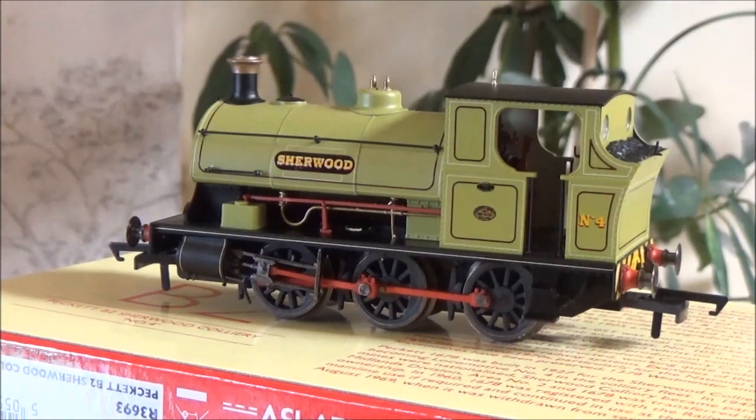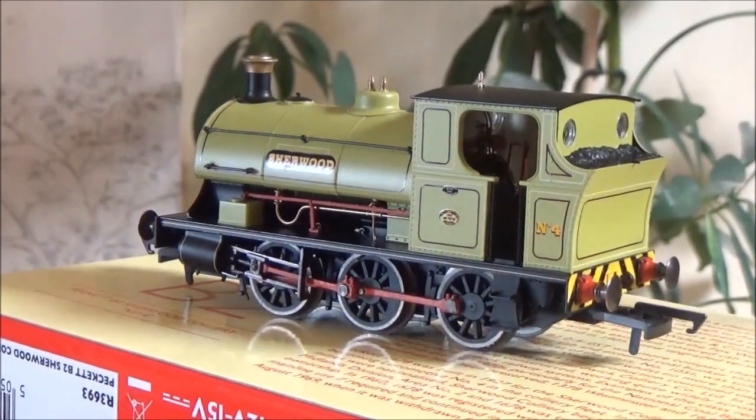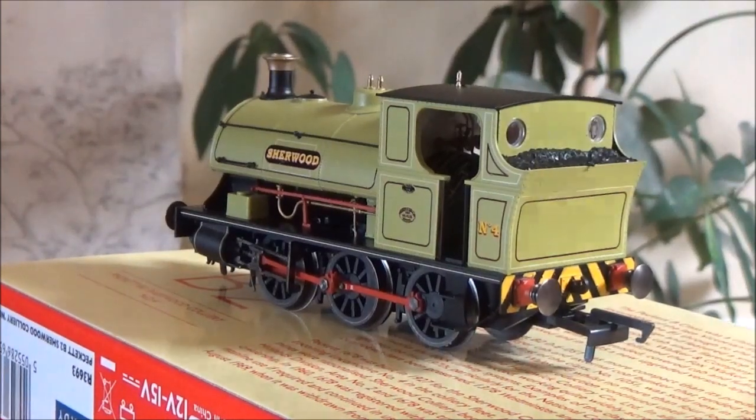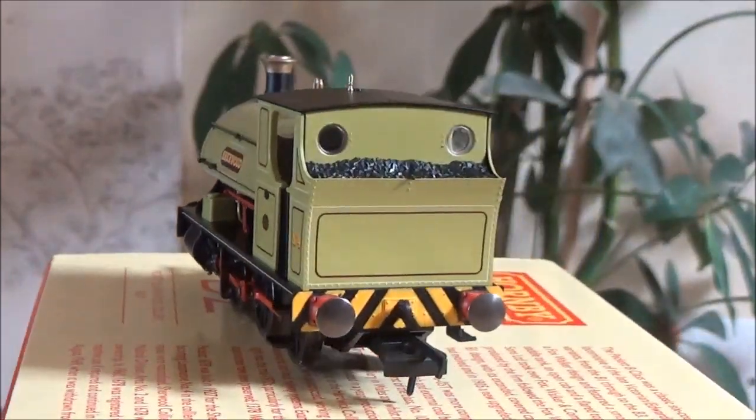This loco has just come out of the box so I've not tested it whatsoever yet, and I'm going to have to give it a full run-in at some point. But I will see what it runs like a bit later. Coal in the bunker looks quite nice — I might replace that. All the locos on the new layout are going to be heavily weathered anyway, so this one will be going for the weathering process. I do like those buffer beams — I think they look superb.